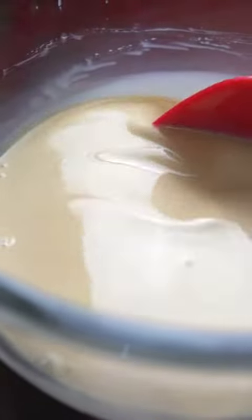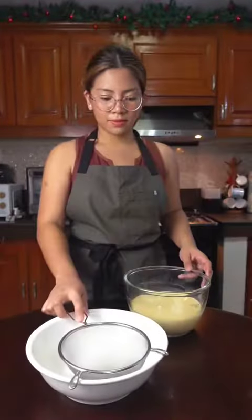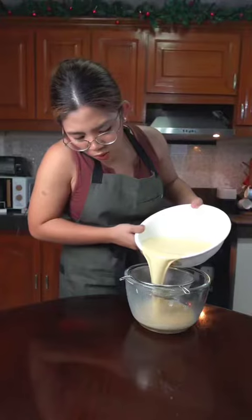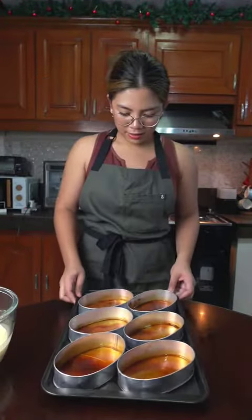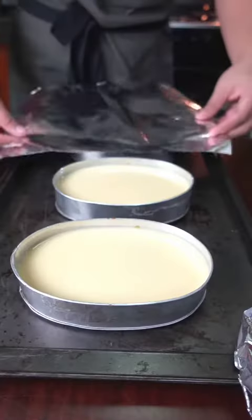You can see already how creamy that is. Rule number two is to strain the mixture two to three times with a fine sieve, to really eliminate air bubbles that may have formed. With the last pass on the strainer, pour directly and slowly into your lianera. This recipe yields three large lianera, six if they're small.